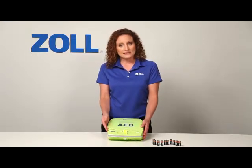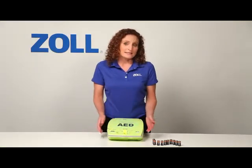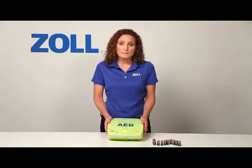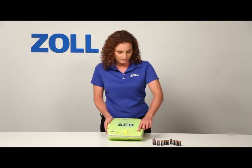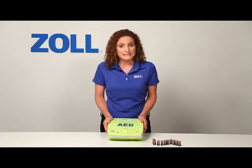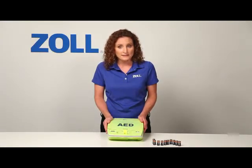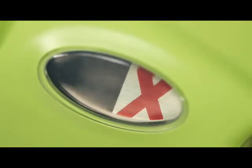Notice how easy it is to inspect the readiness of the AED. Check the expiration date of the pads by looking at the date printed on this tag that extends from the lid. You can conduct a self-test of all critical components by pushing the on-off button down and holding for 8 seconds. The AED Plus performs the same test automatically on a regular basis and presents a green check in this window if it passes, or a red X and a beeping alarm if it fails.